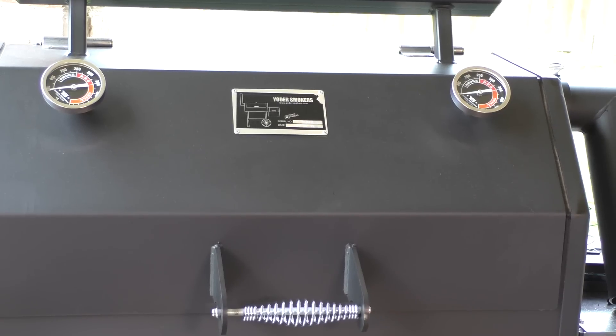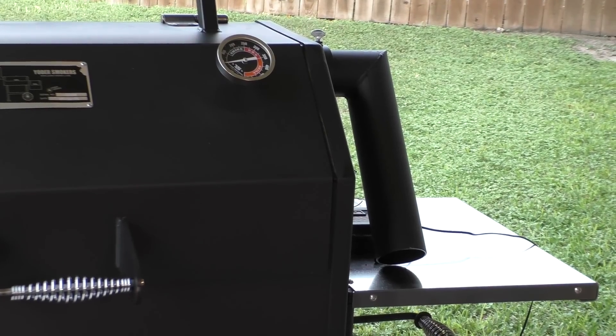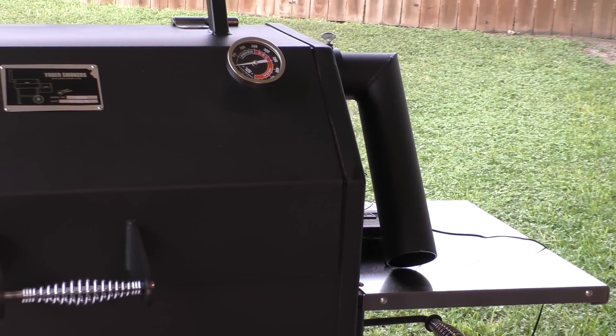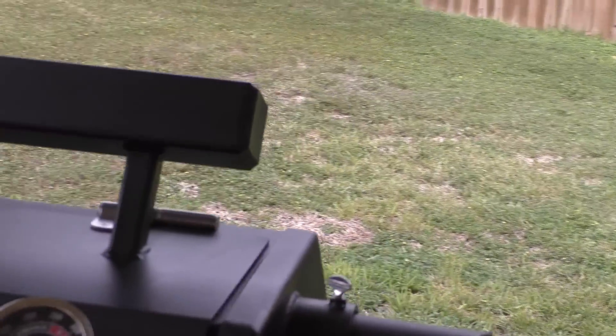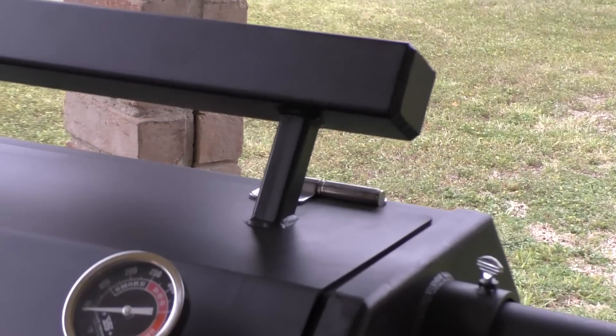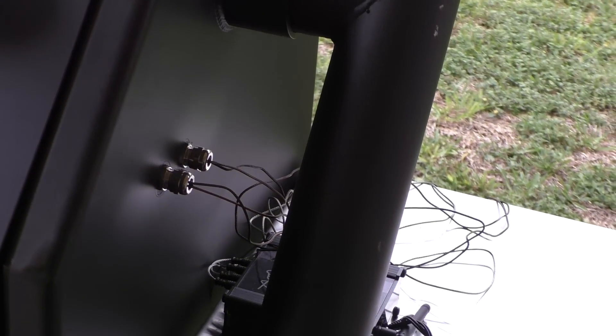You can see the smokestack is tilted down right now because you have to tilt it down to put on the cover. Let's move around to that side and get a look at the probe ports — I ordered dual probe ports.